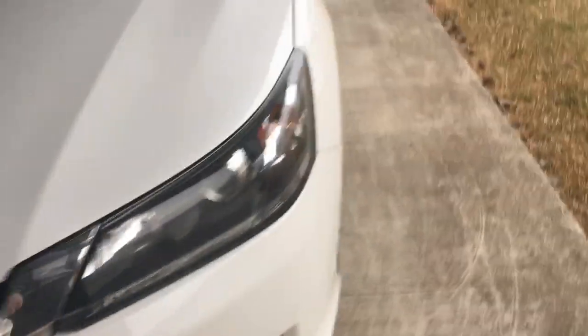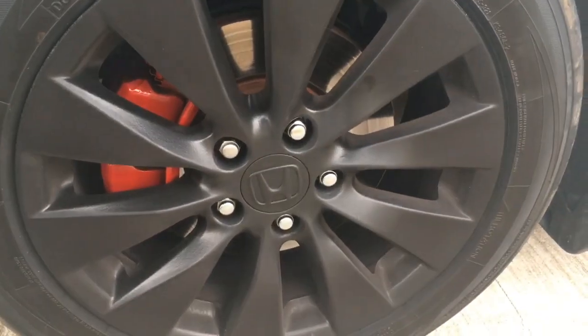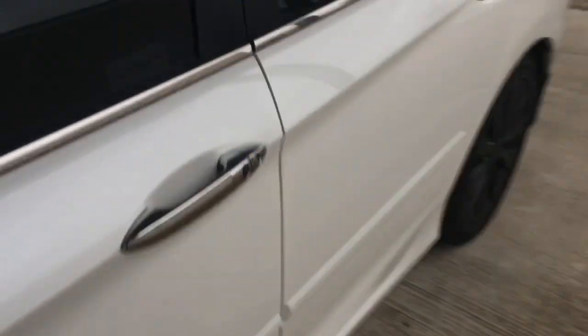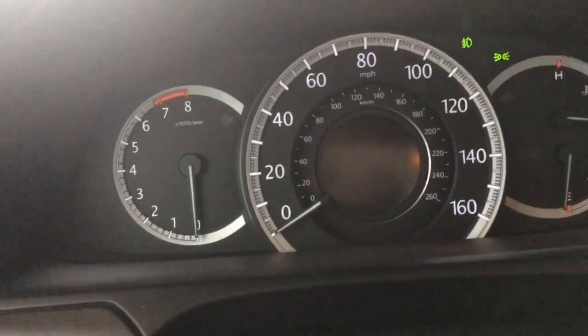There's the 2015 Honda Accord — a little dirty, the rims are plastered up, but they're still holding up. That's for another video. Let's get inside the car here, get in, and crank it up.